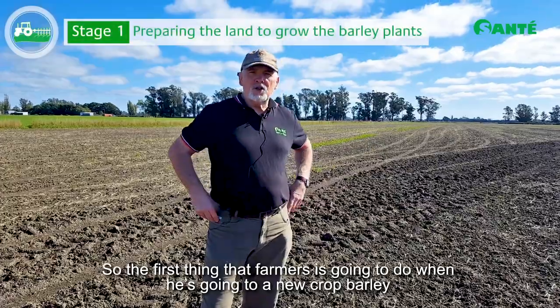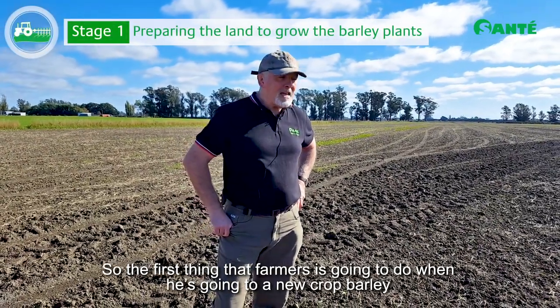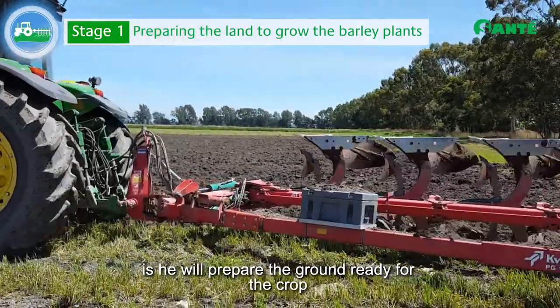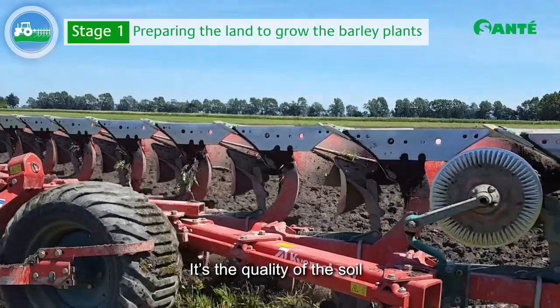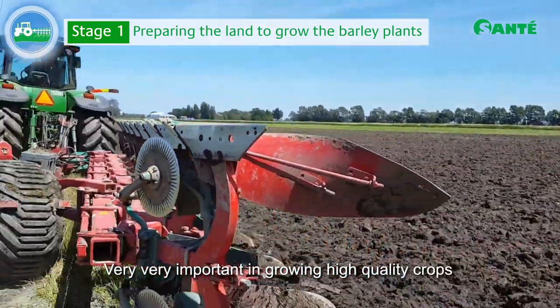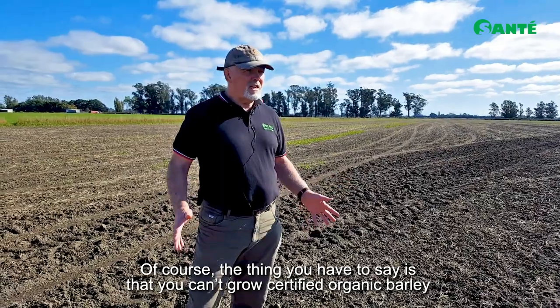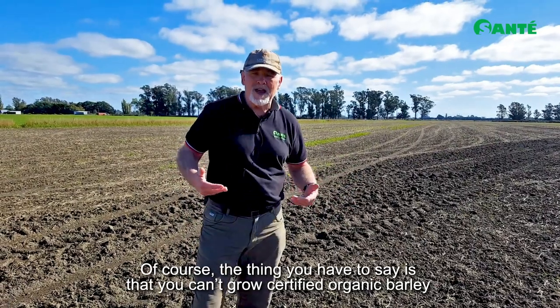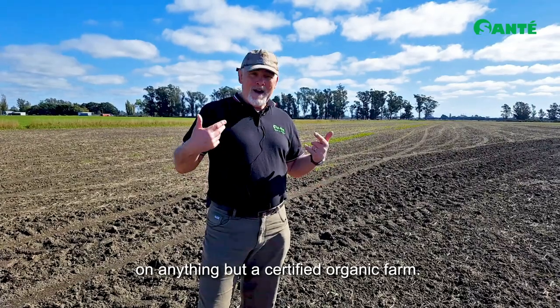The first thing the farmer is going to do when growing a new crop of barley is prepare the ground ready for the crop. The quality of the soil is very, very important in growing high quality crops. Of course, you can't grow certified organic barley on anything but a certified organic farm.